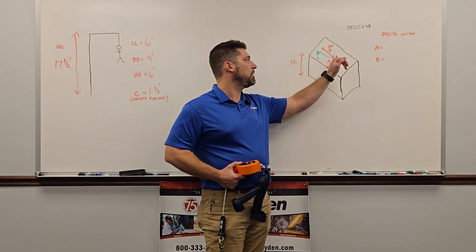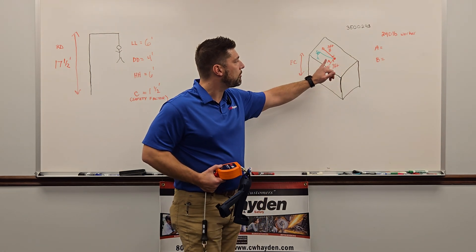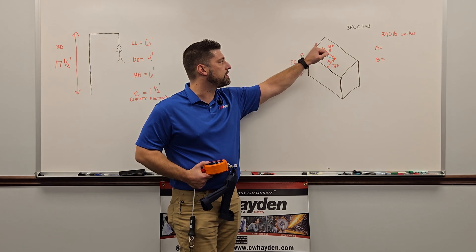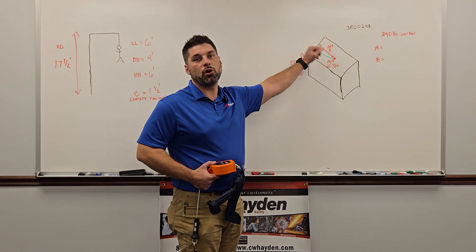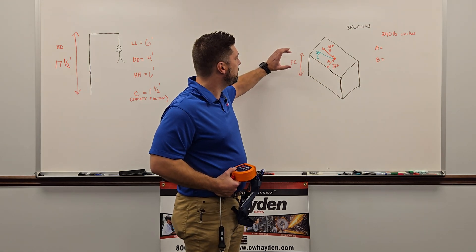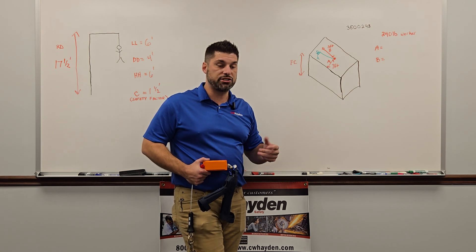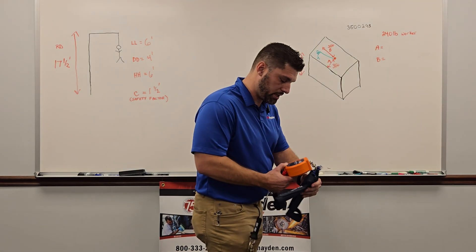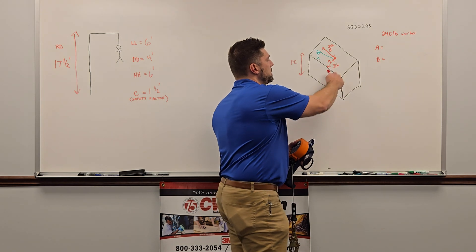What we're doing here: we have A as a setback distance, which is from your anchor to the edge of the roof. For B, we're going to use our horizontal distance — that's how far off the anchor point the worker is going to be working on a lateral plane. That's going to give you your fall clearance.